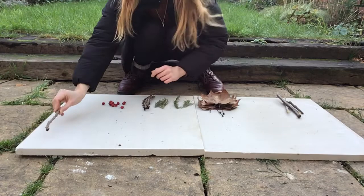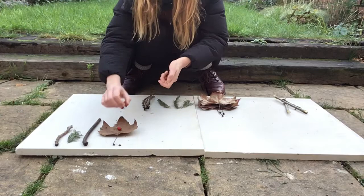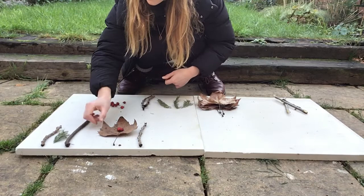I started my pattern with the knobbly stick, then I put a piece of fir tree, and then a straight stick. Next I used a brown leaf and put three red berries on top.